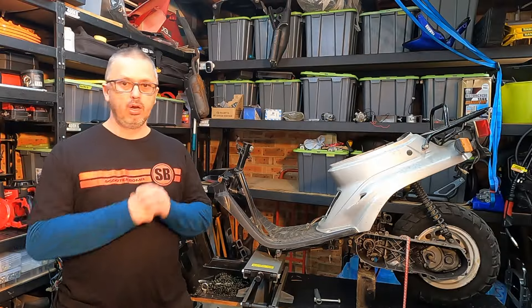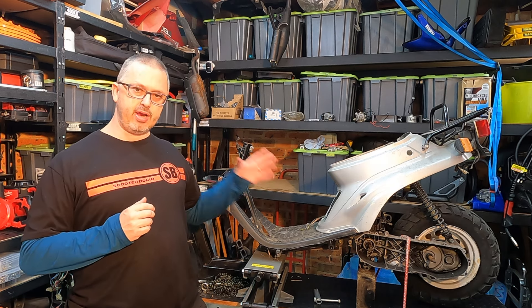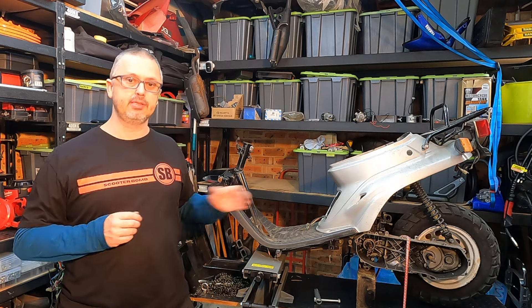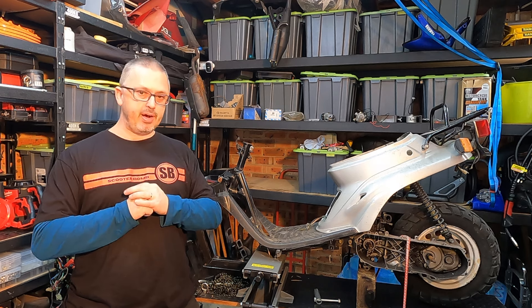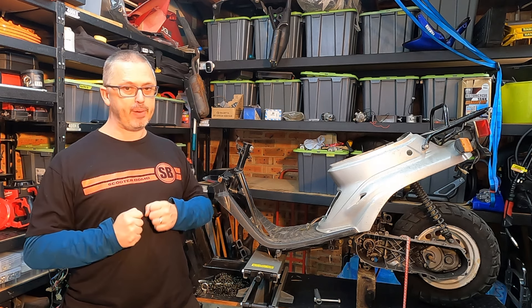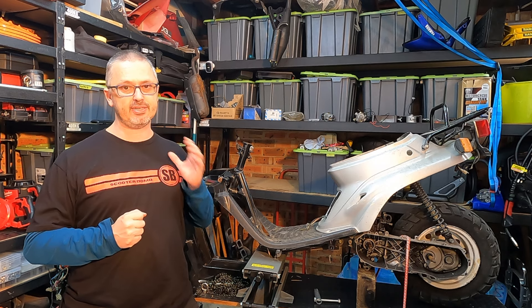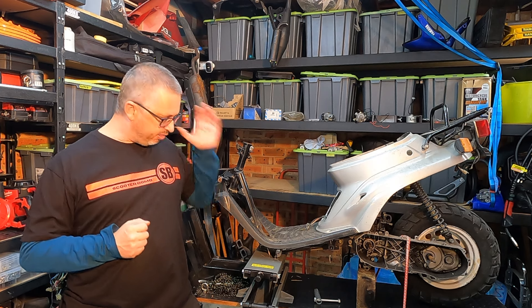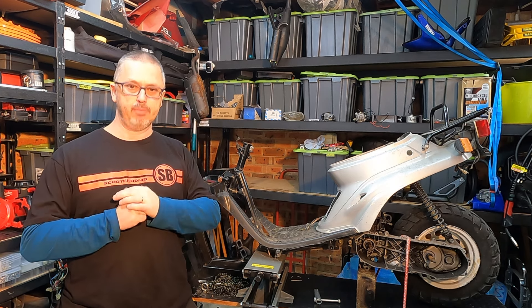Once its little two-stroke heart stopped beating, they wasted no time stripping it of all its remaining good parts, and then cast aside like yesterday's rubbish, it was left to rot. Fortunately for me, that meant the scooter — sitting with its blown motor and missing all of its bits — was free. Since I had enough spare parts lying around to piece it back together, and I was planning on doing a 70cc go-fast super zoomer build anyway, this would become the perfect base for what I had in mind.